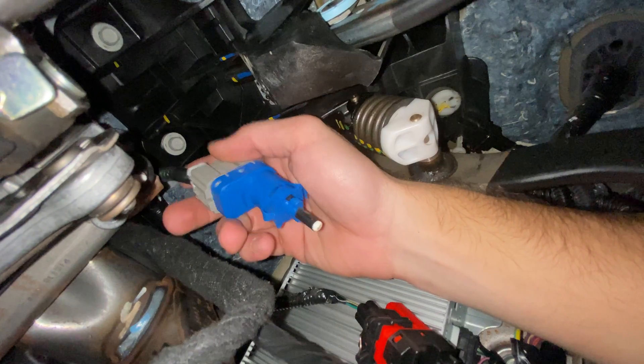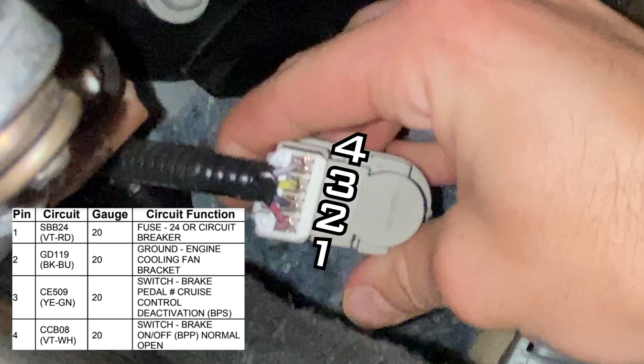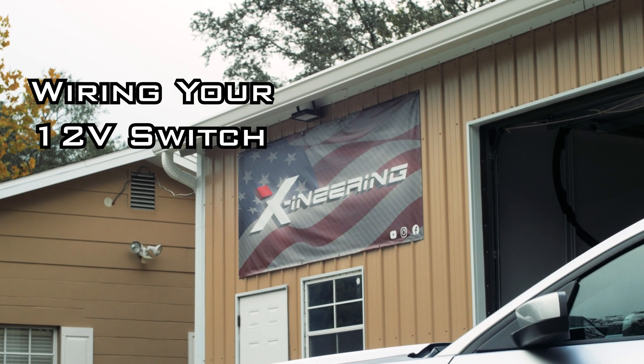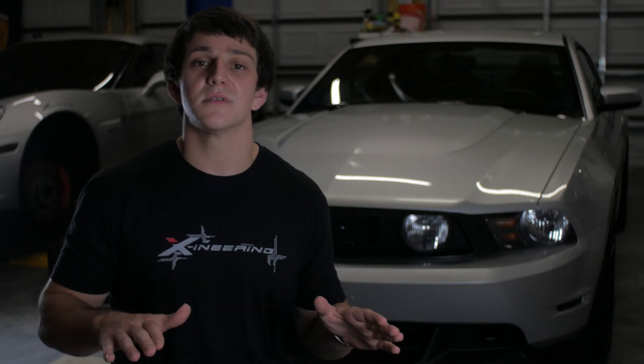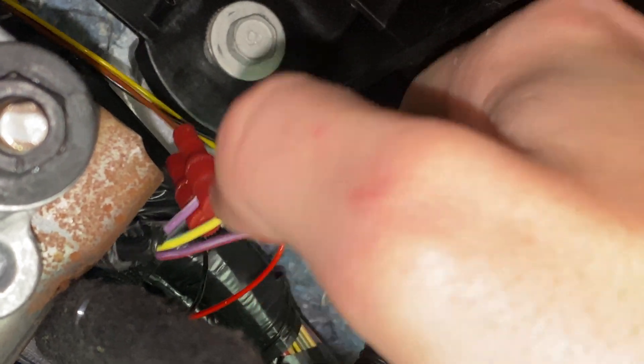Now on to the 12-volt switch. The module at peak operation draws no more than 125 milliamps — way less than any half-amp fuse you have in your vehicle right now — so feel free to tap any constant 12-volt source that you'd like. For today's example, we're going to be tapping pin 1 of the brake light switch circuit. Now that we have the constant 12-volt source picked out, we're going to run all the appropriate wires to the correct parts of the switch.